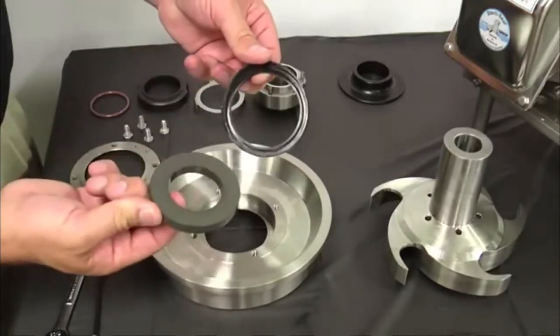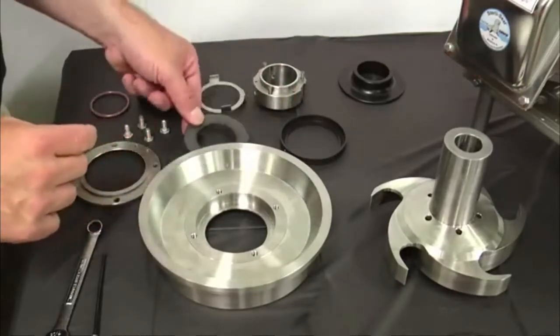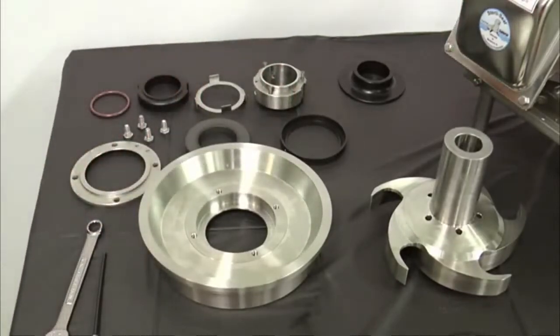Please note that the stationary seal is brittle. Prying or hammering on the seal plate can shatter the seal. If the stationary seal cannot be removed by hand, place a two and a quarter inch diameter plastic or wood rod on the impeller side of the seal and apply even pressure to dislodge the seal.